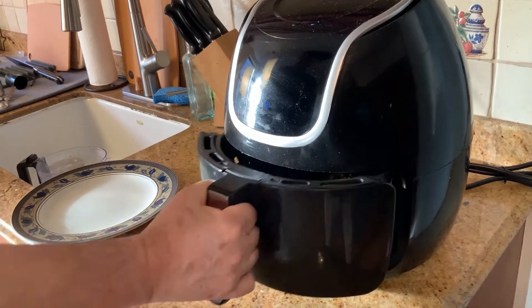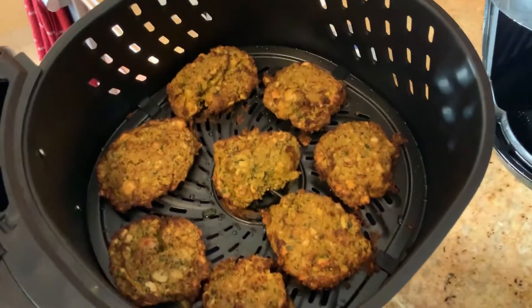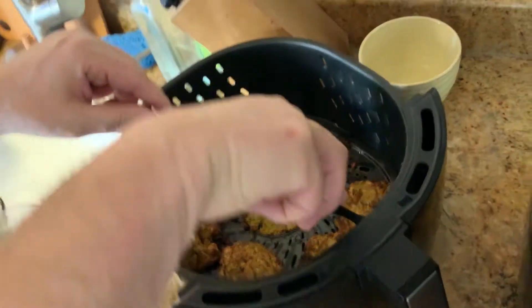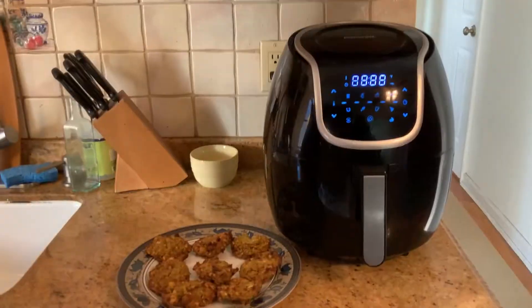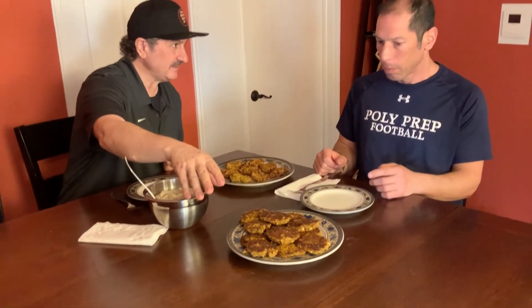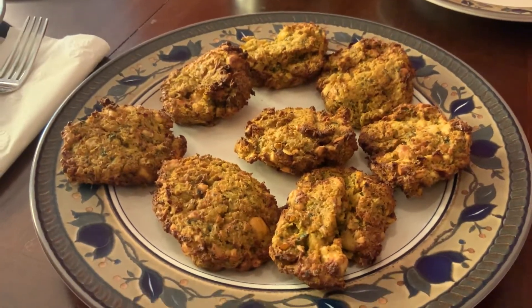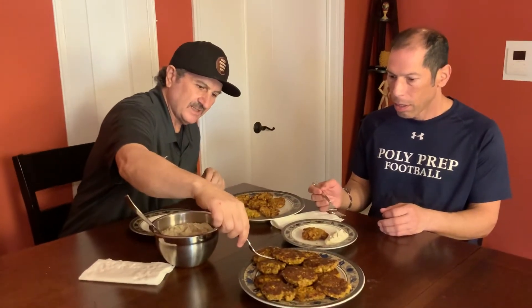It's been eight minutes. Wow — look at the falafel now! No deep fry, air fried. So what we did: we made some falafel and baked it, and we made some falafel in an air fryer. This is the air fryer falafel — look how crispy it is. And this is the baked falafel. Both of them look amazing, they look fantastic.